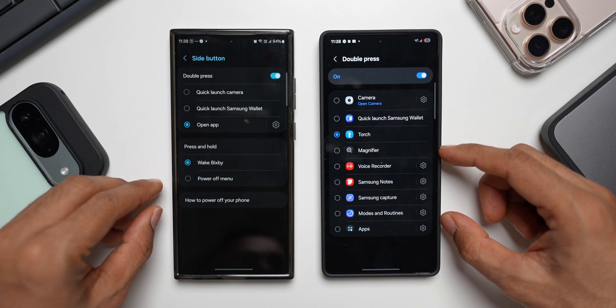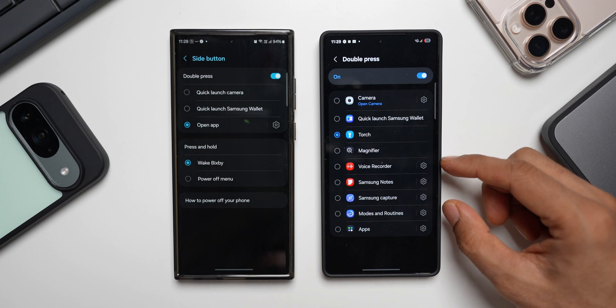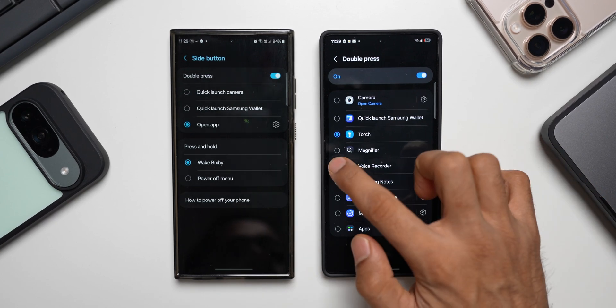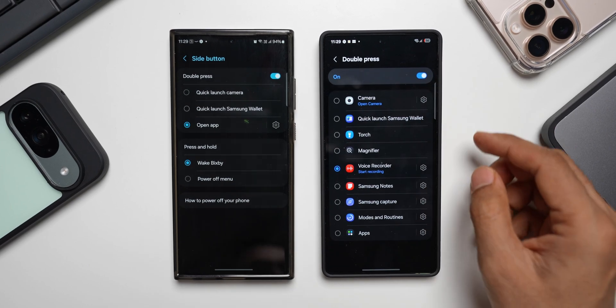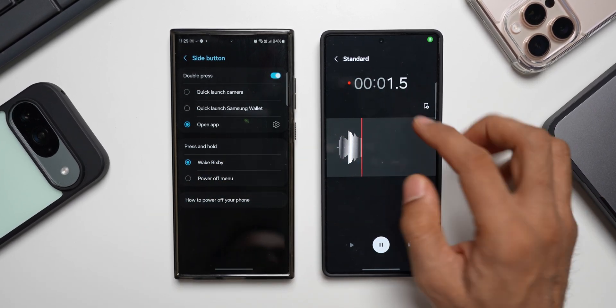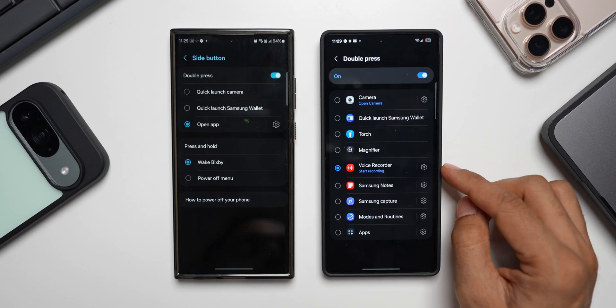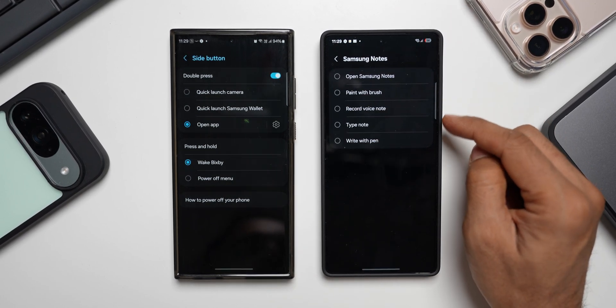To activate these functions, we can double press on the side key. Let's say I select voice recording — I'll be able to open voice recording or start a recording. Let me select this now. Double pressing on the side key — you can see the voice recording just started.